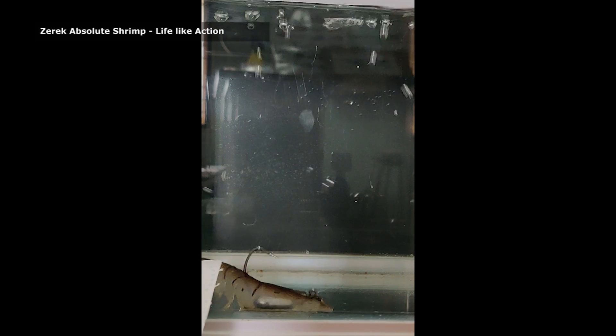Today we are going to talk about how to make the Zerrick Absolute Shrimp weedless. The Zerrick Absolute Shrimp comes in three sizes: three inch, three and a half, and four and a half inch, and weighs nine, eleven, and twenty grams. They're great shrimps for the Indian shoreline. Its lifelike action allows it to be one of the best shrimps in the market.